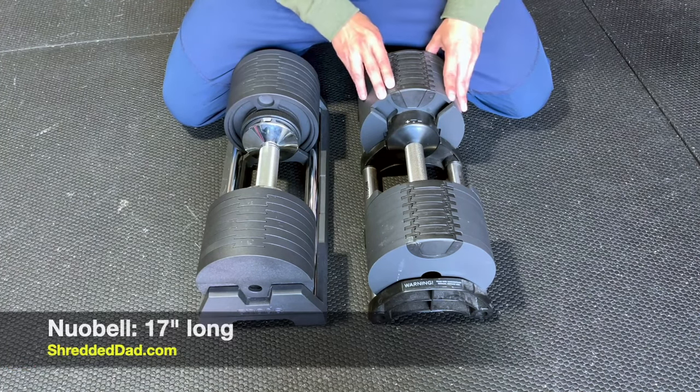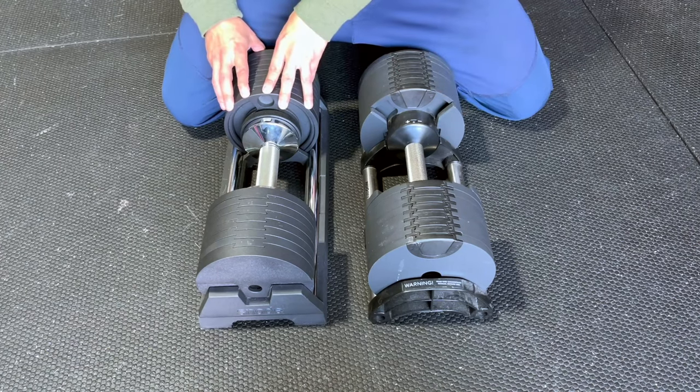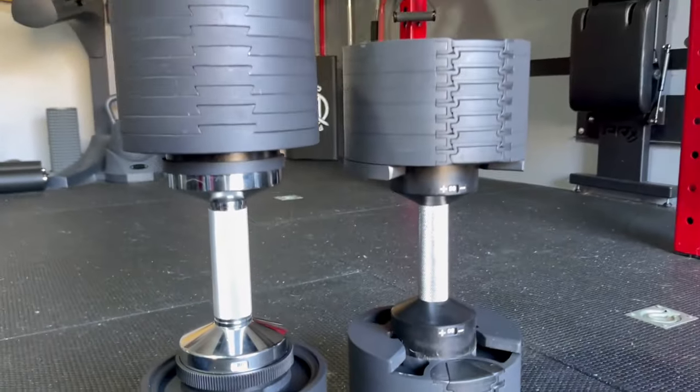As far as size goes, the Newell Bell adjustable dumbbells are 17 inches in length. When you compare that to Snowed, these are 19 inches in length, so the Snowed adjustable dumbbells are slightly longer than the Newell Bell.